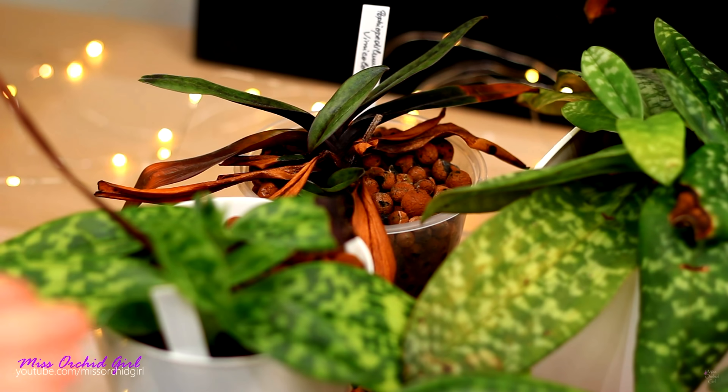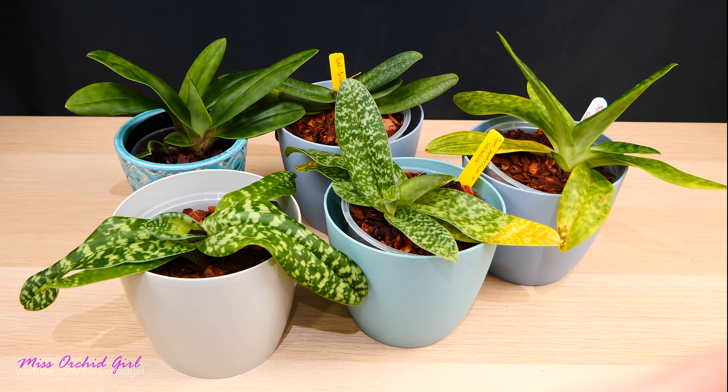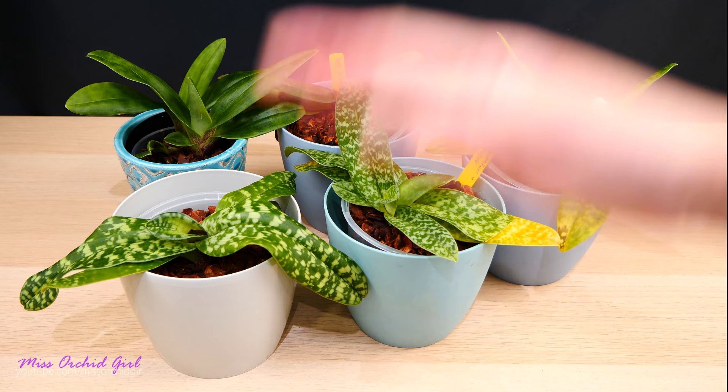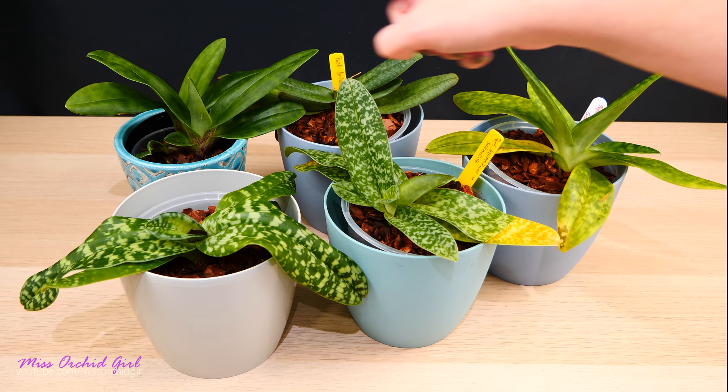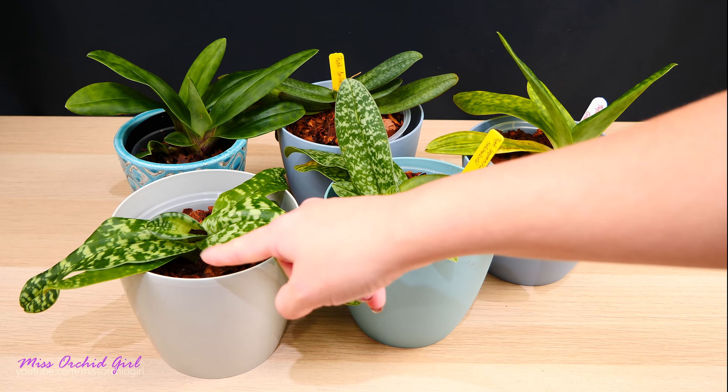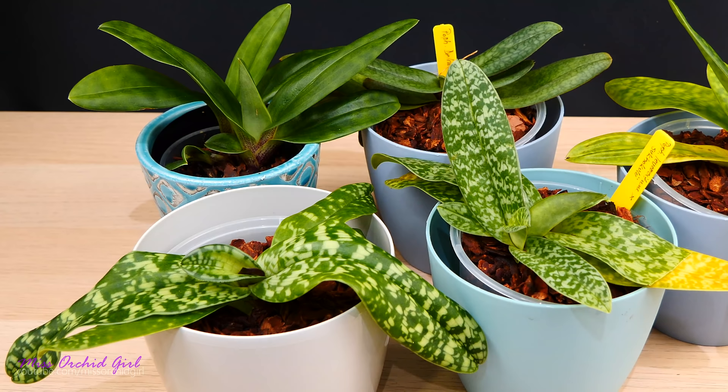The issue was the medium — they simply hated LECA and could not adapt to that drier environment. These are semi-terrestrials, some are more terrestrial, and they really hate too much air and not enough moisture. You will never see aerial roots on Paphiopedilums. You might see a root or two peeking out through the medium, but proper aerial roots — no. They don't grow in the air.